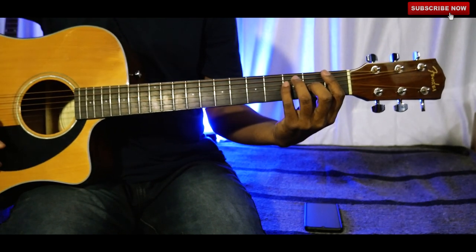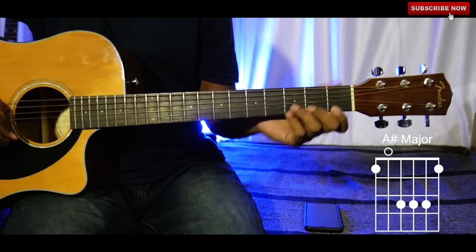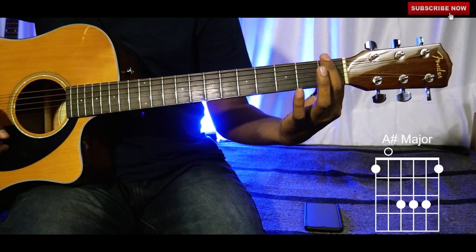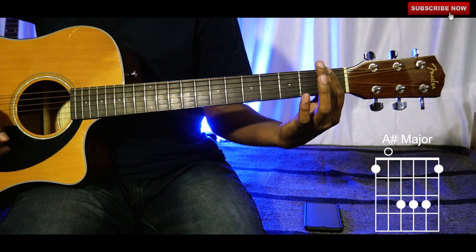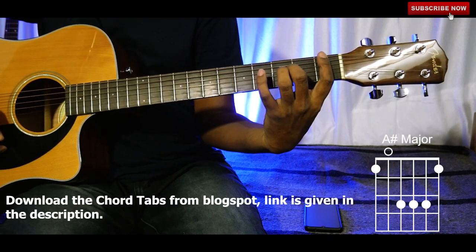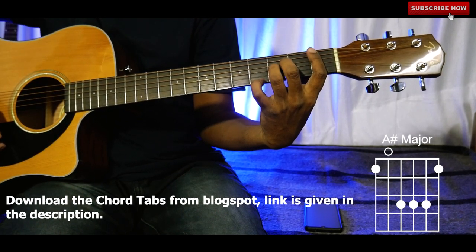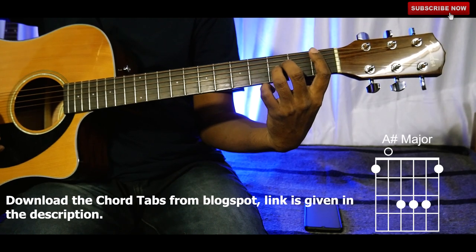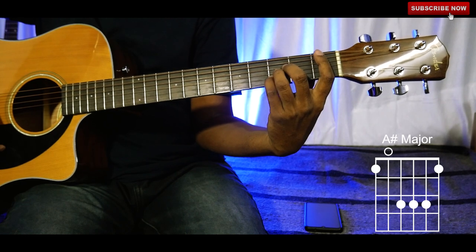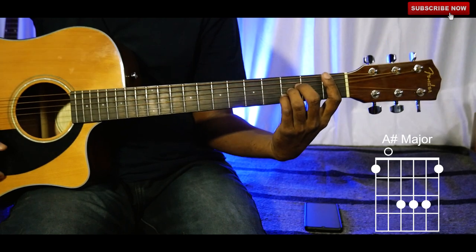Now A sharp — this is also called B flat. Do the same as before: hold all the strings of the first fret with your index finger, middle finger on the fourth string of the third fret, ring finger on the third string of the third fret, and pinky on the second string of the third fret. Play all the strings — this makes a nice melody.